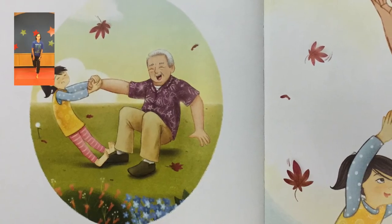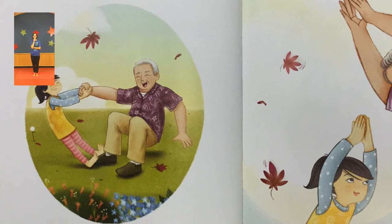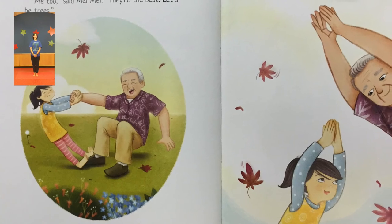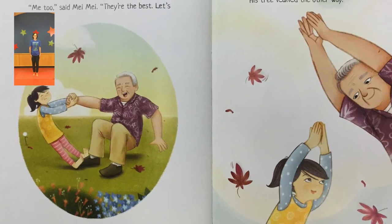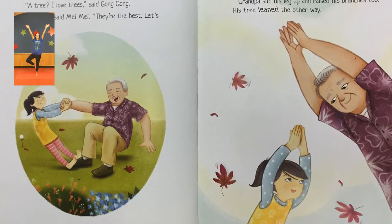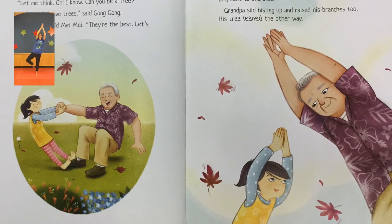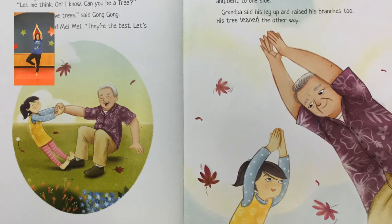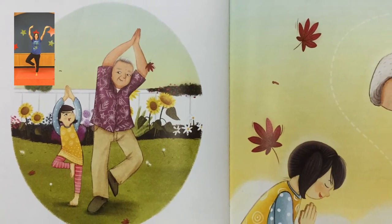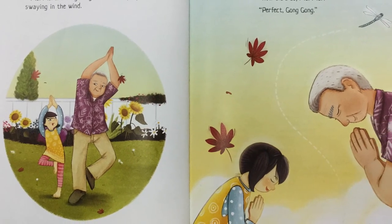Mei Mei helped her grandpa to his feet. "Gong Gong, I know you can do yoga," said Mei Mei. "Let me think. Oh, I know. Can you be a tree?" "A tree? I love trees," said Gong Gong. "Me too," said Mei Mei. "They're the best. Let's be trees." Mei Mei lifted her leg and stretched her arms like branches reaching high to the sky. Her tree wobbled and bent to one side. Grandpa slid his leg up and raised his branches too. His tree leaned the other way. Mei Mei and Gong Gong were two royal palms swaying in the wind. "How did I do, Mei Mei?" "Perfect, Gong Gong." The end.